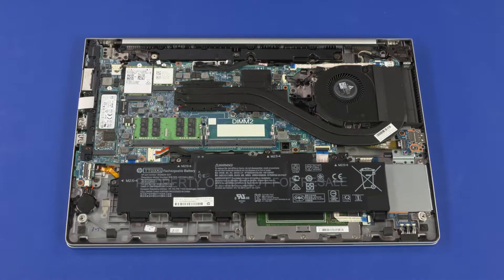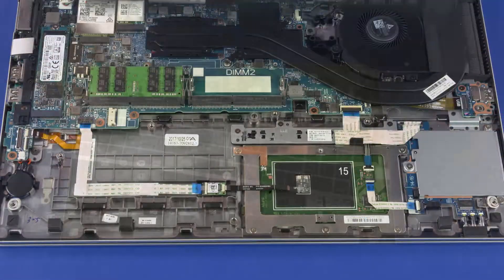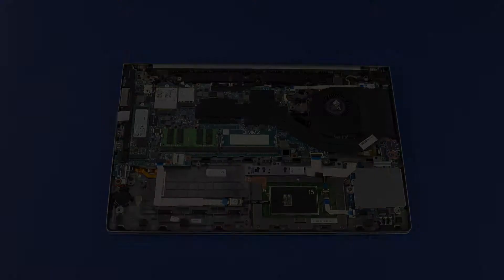Before you begin, remove the base enclosure, battery, and keyboard. Removal.